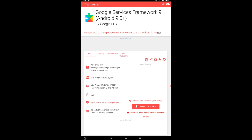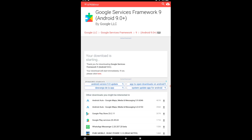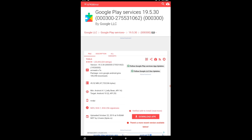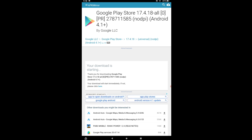Second, click on Google Services Framework 9. We're going to go to APK Pure and download that and get it installed. Third, let's go to Google Play Services — get this the same way you did the other ones and install it. Last but not least, go to the Google Play Store APK, get it downloaded, and get it set up.